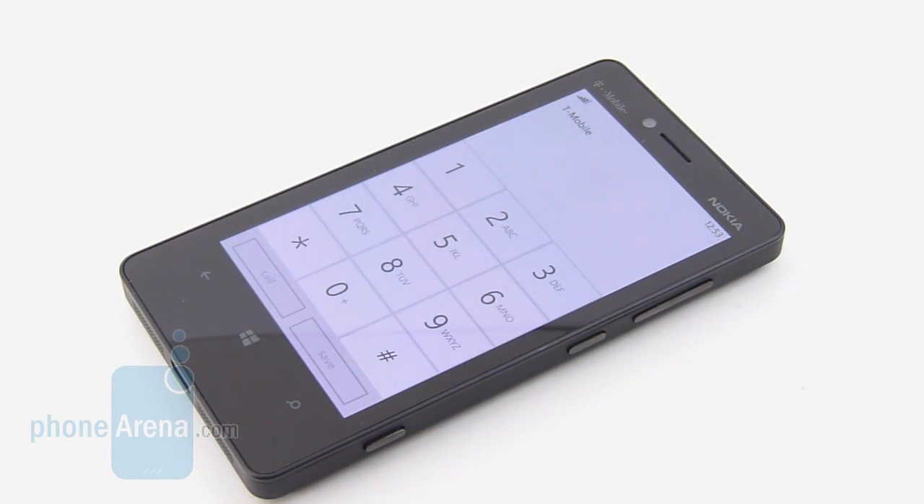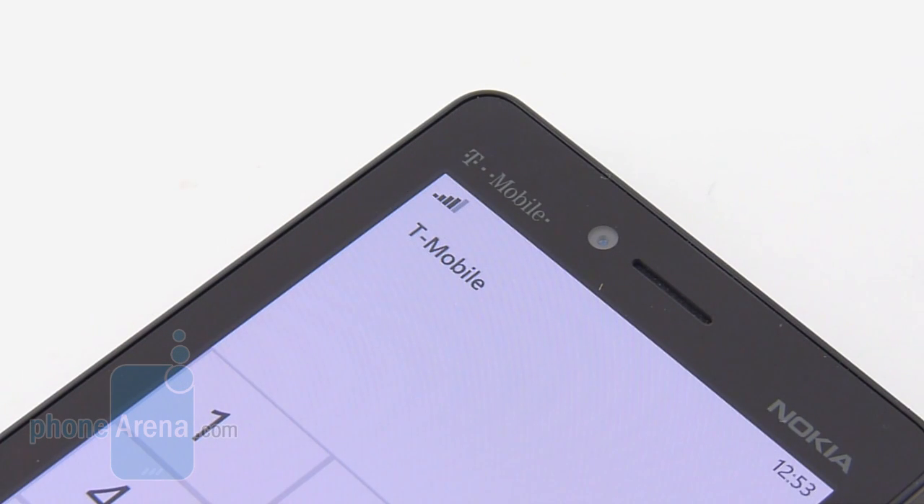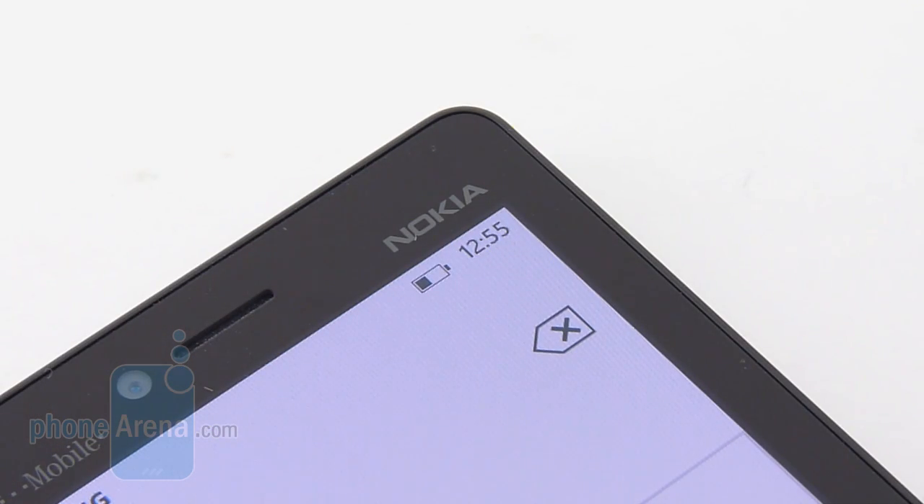Overall, call quality is pretty good on the handset, with one exception — the speakerphone at its loudest setting tends to sound a little bit on the sharp side, so a little bit irritating, with some noticeable muffling as well. With the earpiece, voices are pronounced, distinctive, and clear, and our callers experienced the same on their end. Testing it out in high-coverage areas, we didn't experience any major fluctuations with the handset's signal strength, nor did it drop any calls. Its 1800mAh battery is able to provide an average battery life as a whole — we were able to get at least a solid day with normal usage.